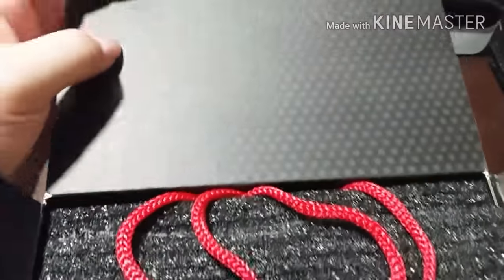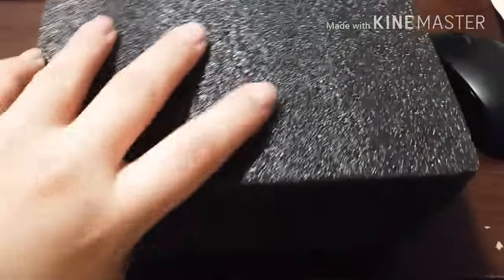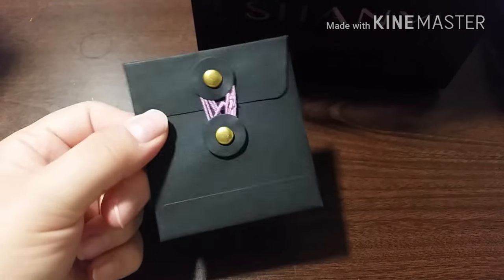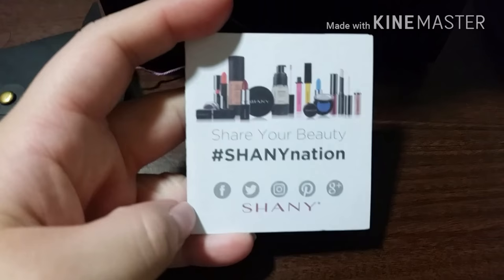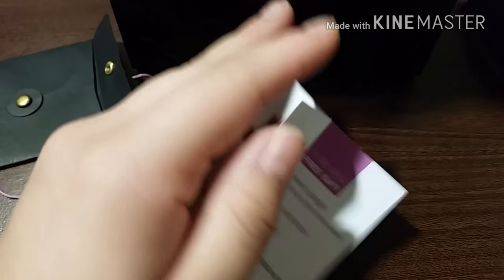I'm gonna open it and show you what's inside. This is how it looks — the box looks like that, and it comes with this handle. It comes with this foam on top to protect it, and comes with a card inside an envelope. It looks like a purse, and it's a bit heavy. This is the card that comes inside — it says 'Share your beauty, Shani nation' and 'Thank you.'